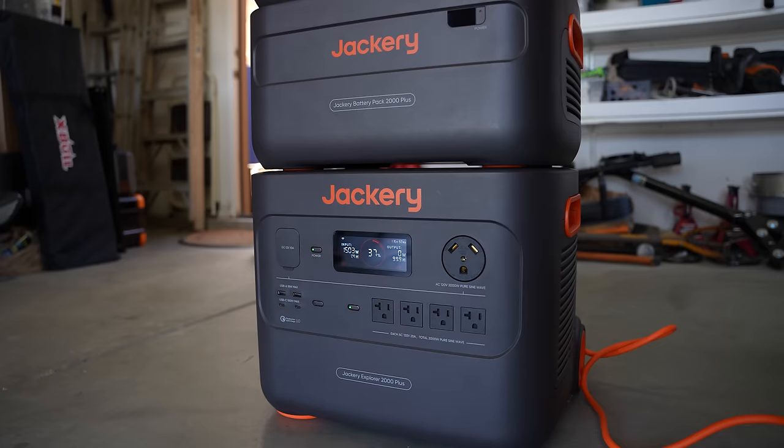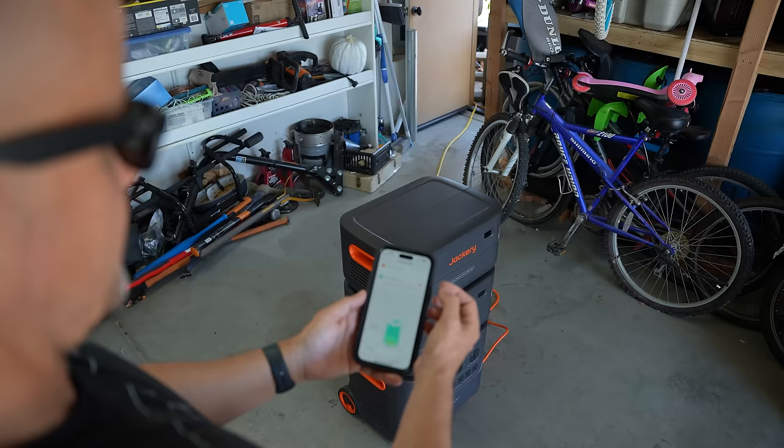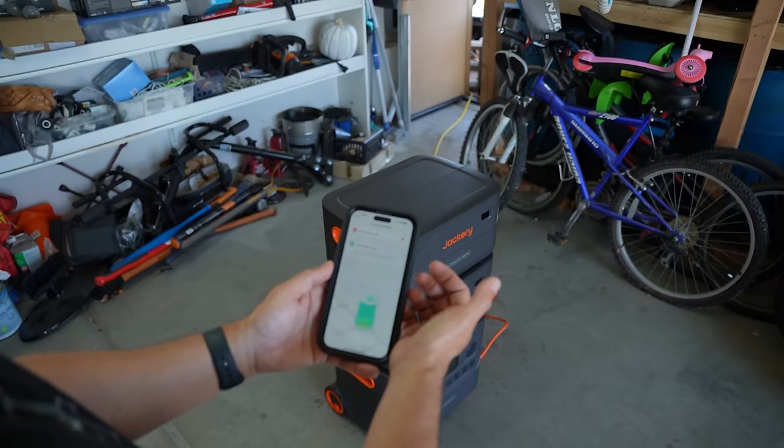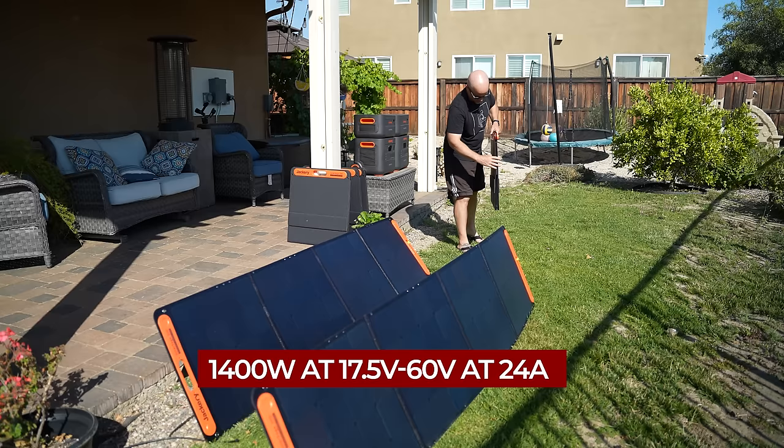When it comes to charging, this model can accept 1800 watts of AC input. You can charge it from a standard AC wall socket from zero to 100% in about an hour and a half. You also have two charging speed options in their app: a fast charging mode that enables you to pull in 1800 watts, or 1600 watts when charging on quiet mode.